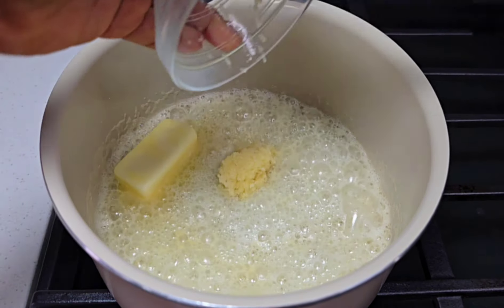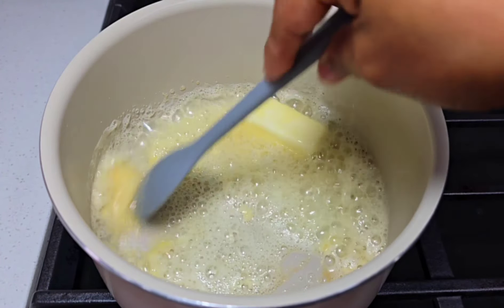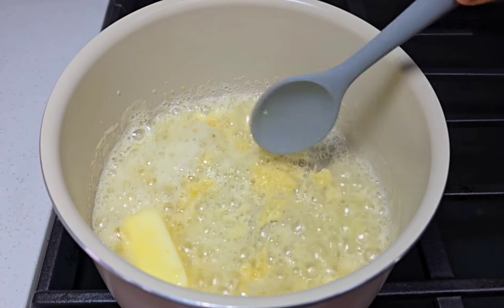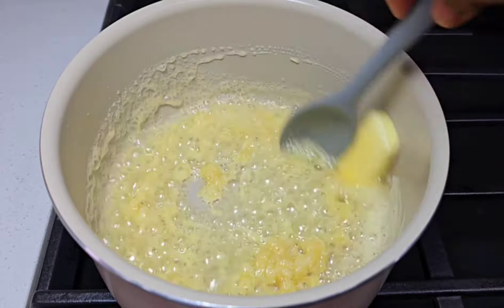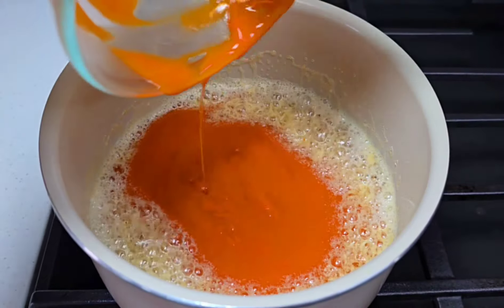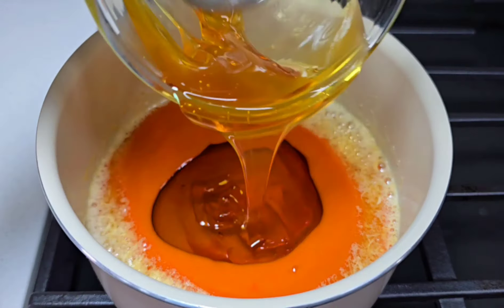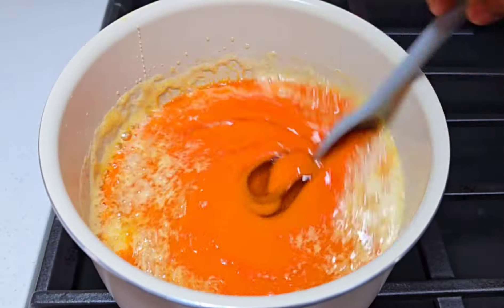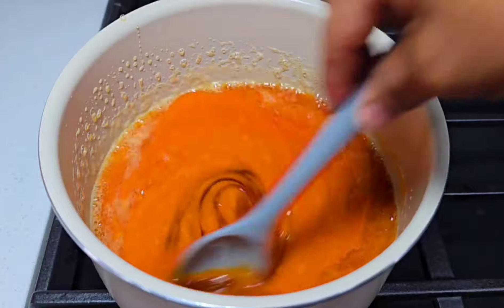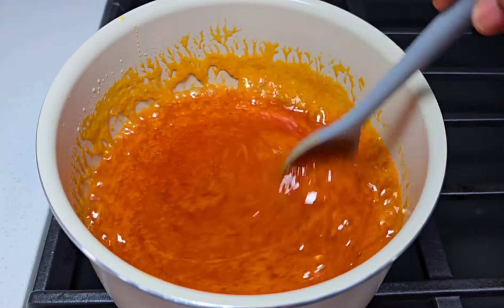Once the butter melts, I will add my grated garlic. If you're not a fan of garlic you can omit it, but I love garlic — it adds an extra punch of flavor to the sauce. Once the garlic cooks for about two minutes, stirring consistently, we'll go in with the buffalo sauce and honey. Give it a good stir and allow it to simmer for about two minutes. Once it thickens and everything is well incorporated, turn the heat off and set it aside. The sauce is done!